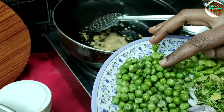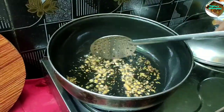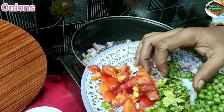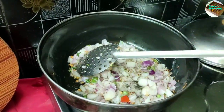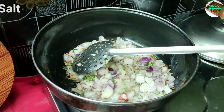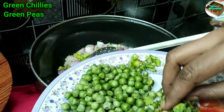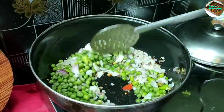Put the onions, green chilies and tomatoes in the pan. Put the onions in the pan. Put the onions and salt in the pan. Put the green chilies in the pan. Put the fresh butter in the pan.